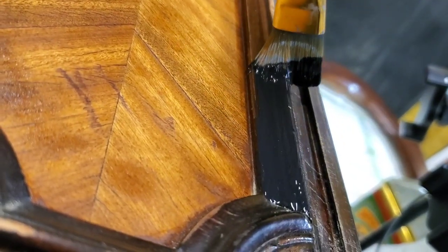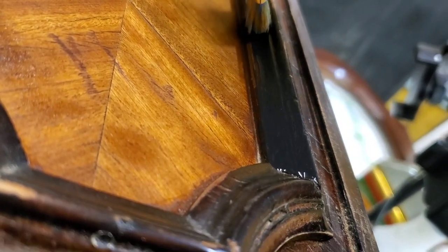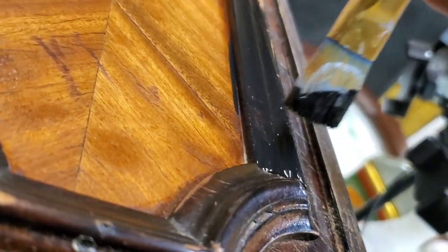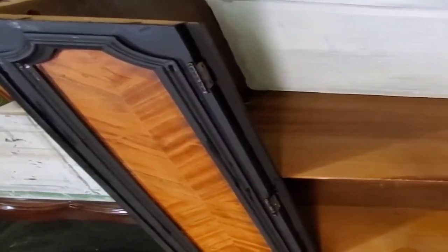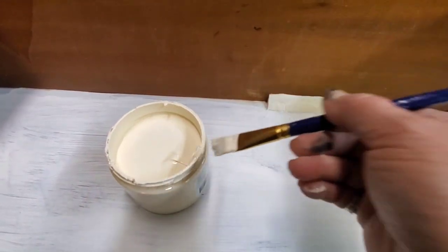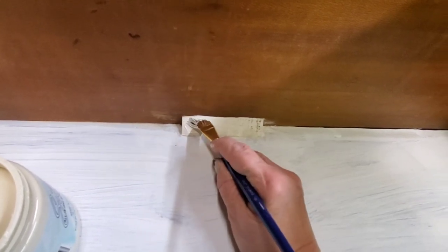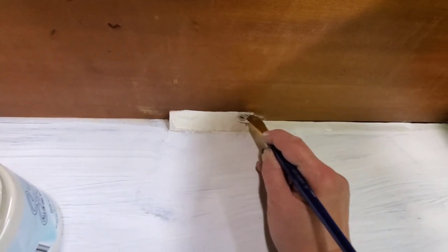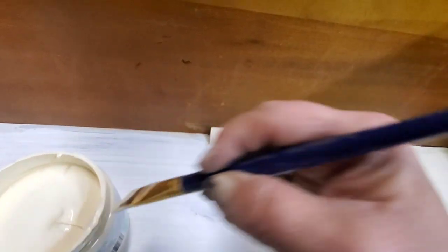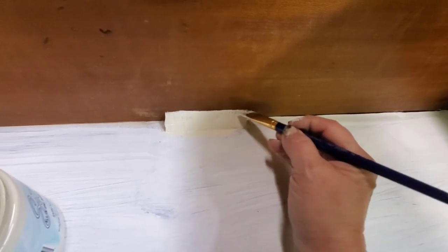Now I use another small flat artist brush and cut in the detail around the area I just stained. I'm using Anchor in silk in the Dixie Belle line, so I give it a coat. Now I'm going back to the inside and using silk in Sunkist, cutting in again with these small artist brushes, and then using a larger brush to fill in the area.